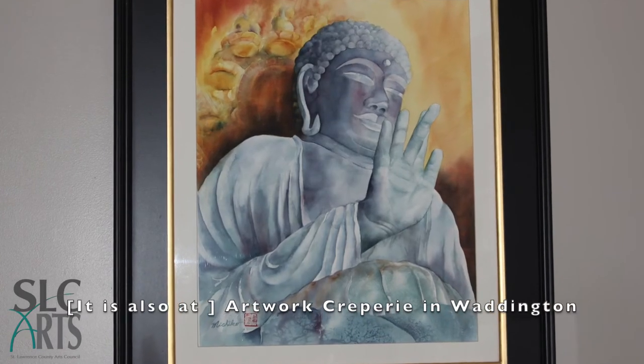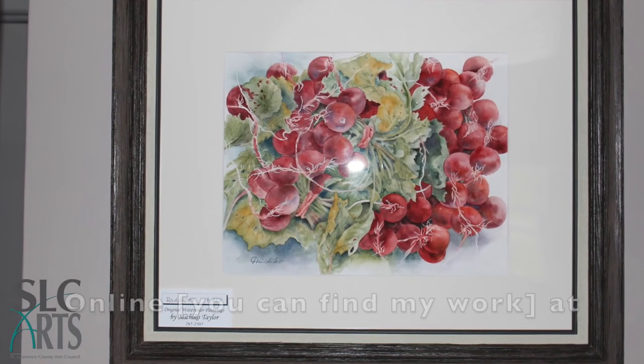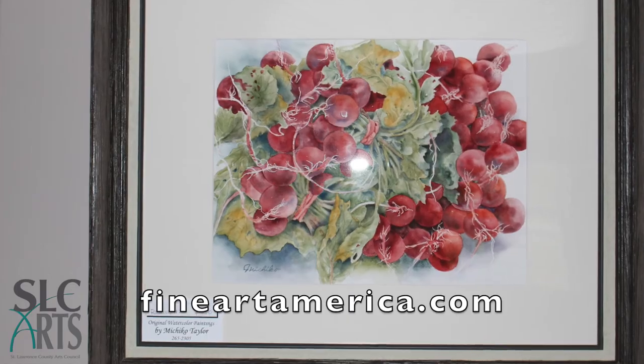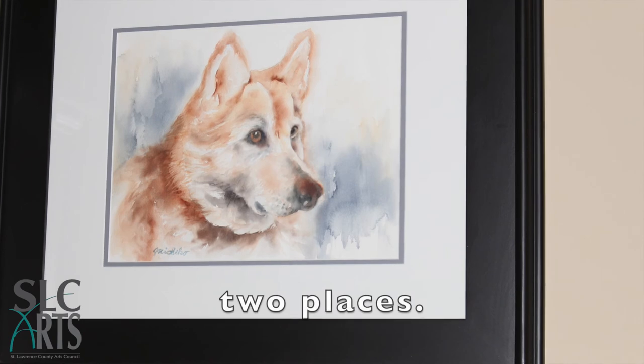Art Crappery — that's Waddington. Online, yeah — FineArtAmerica.com and FineArt Studio Online.